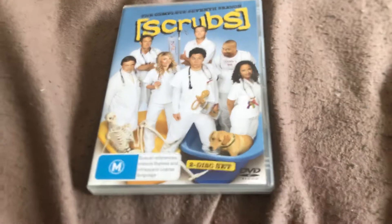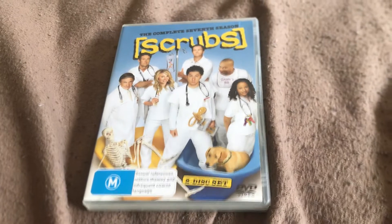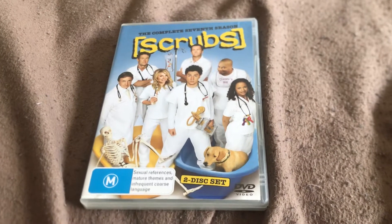Hello, this is Kurt Schwell once again, and we have a quick DVD update for you today. This time, the DVD I've got today is Season 7 of Scrubs,